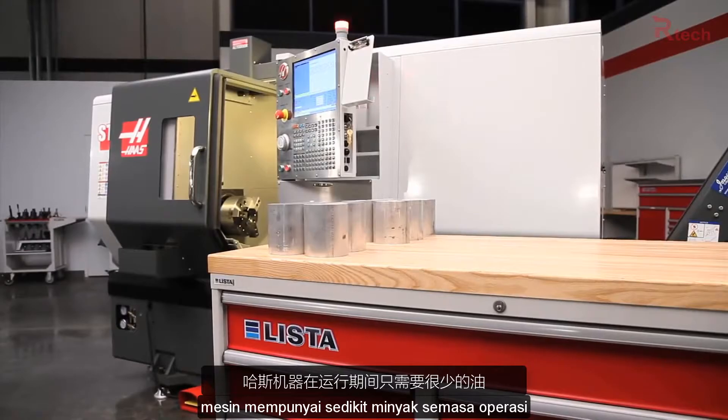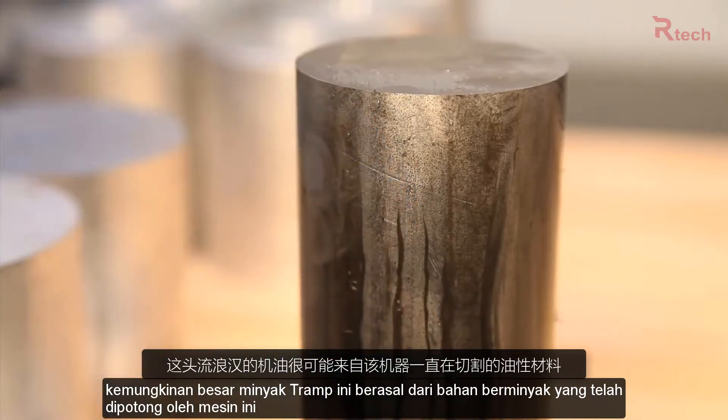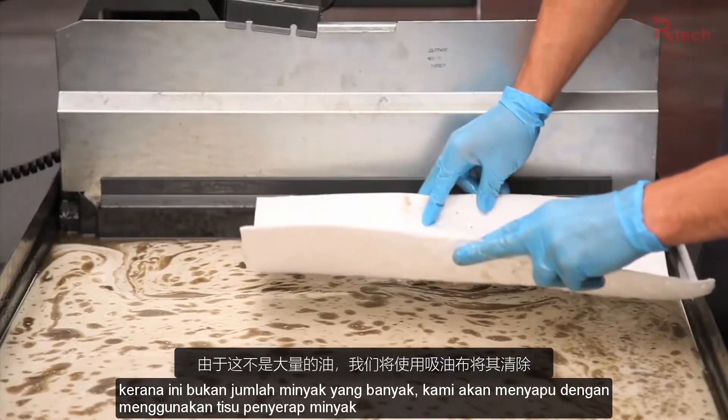Haas machines use very little oil during operation. It's most likely this tramp oil came from the oily material this machine has been cutting. Since this isn't a huge amount of oil, we will sweep it up using oil-absorbent wipes.